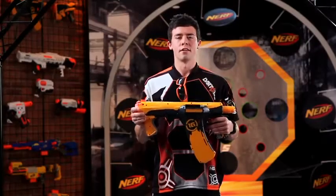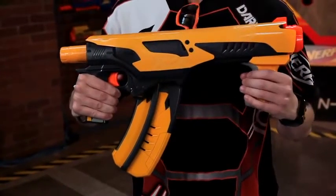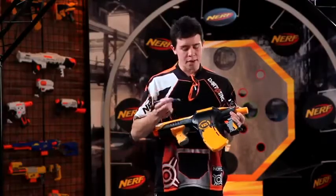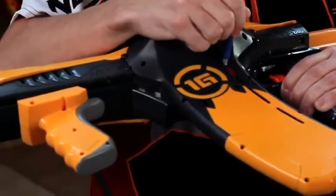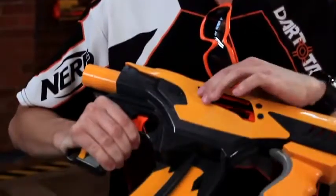In the unlikely event your blaster experiences a jam, first point your blaster at the ground to clear darts from the barrel. Second, pull the handle all the way back and open the jam clearing door. Third, use the tip of a pen to move the slide inside the clip up and down to clear jam darts. Make sure to fully close the jam clearing door after clearing the jam darts or the blaster won't work.